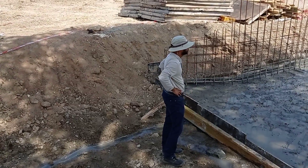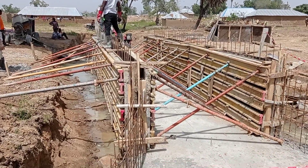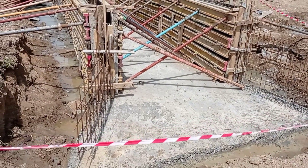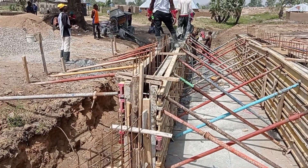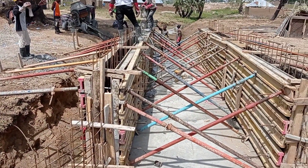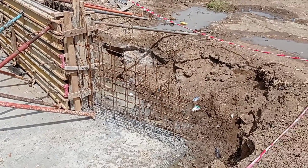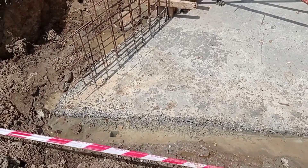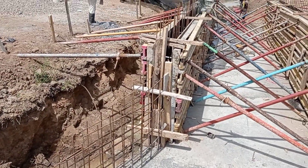Here you can see that I am supervising the work. The formwork or shuttering of the walls has been placed. After placing the shuttering, we are now pouring concrete into the walls. As usual, we used building jacks — or acro jacks — for the support of our shuttering.